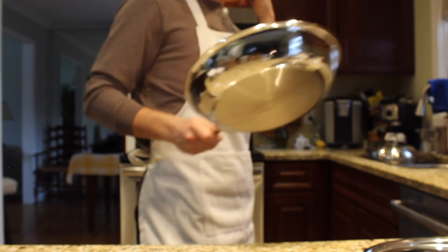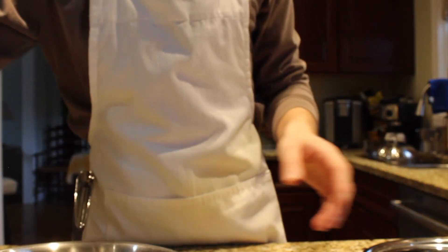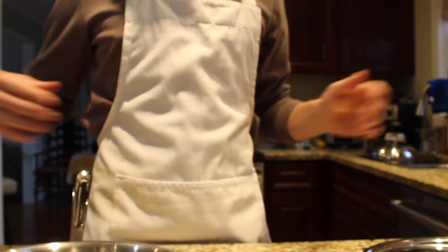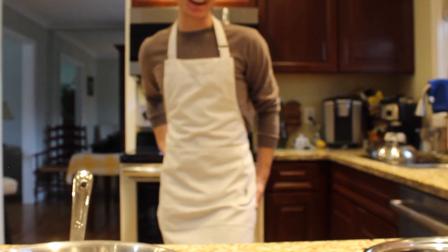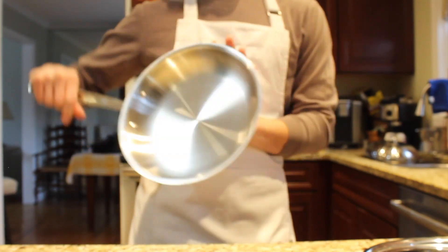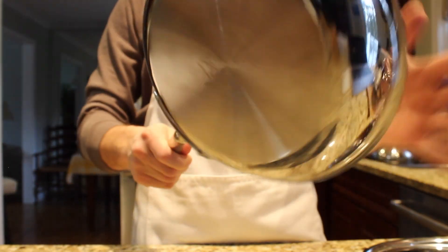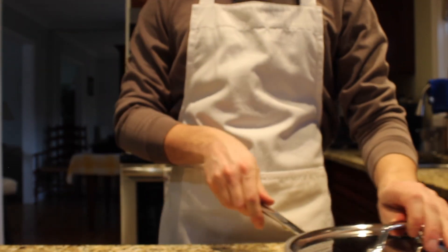That was it! I wanted to show you guys what I got. I'm thinking of making a little gnocchi sauce in the new pan. Thanks, that was cool!